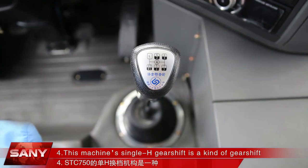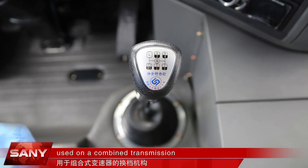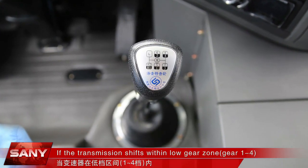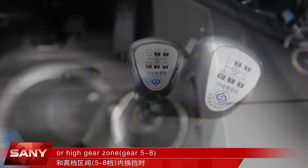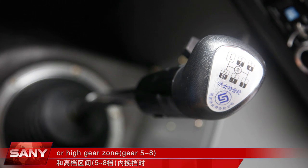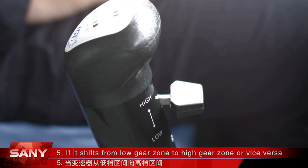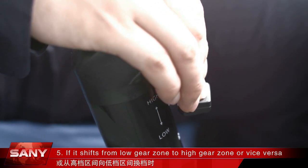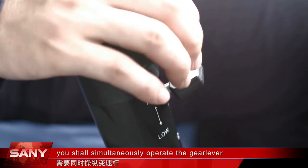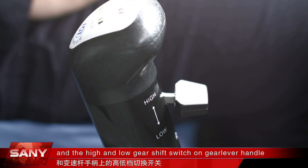This machine's single-H gear shift is a kind of gear shift used on a combined transmission. If the transmission shifts within the low-gear zone, gear 1 to 4, or the high-gear zone, gear 5 to 8, it is controlled directly by the gear lever. If it shifts from the low-gear zone to the high-gear zone or vice versa, you shall simultaneously operate the gear lever and the high- and low-gear shift switch on the gear lever handle.